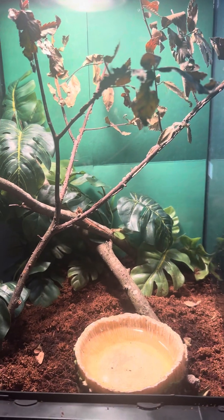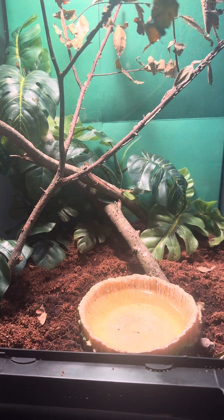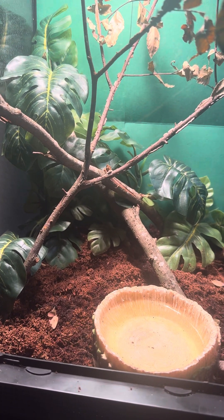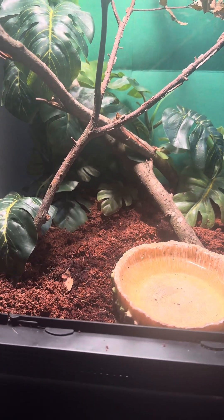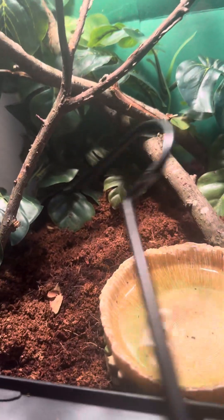Alright, so here's my male flat-nosed viper's enclosure. The video I posted before is about the female — you missed it — but I put her in her water bowl and she started drinking. That was the cutest thing I've seen today.